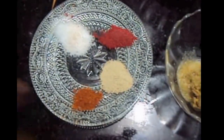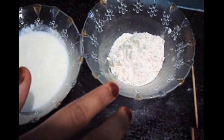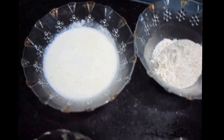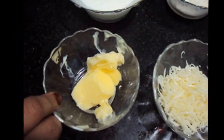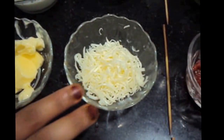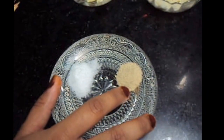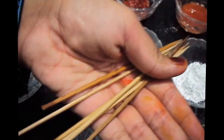For the white sauce we will need 2 tablespoons of maida also known as all-purpose flour, 200 ml of milk, 2 tablespoons of butter, cheese grated, salt to taste, white pepper half a teaspoon, and satay sticks.